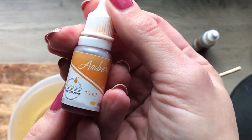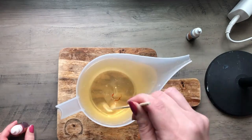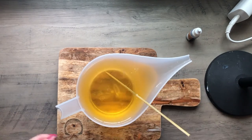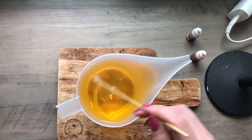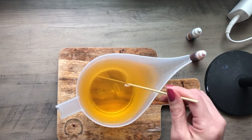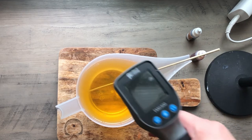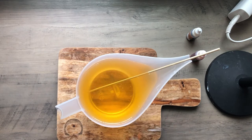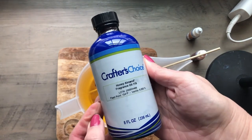To color my soap, I'm using this amber liquid colorant from Amazon, just one drop at a time. I don't want it to get too dark or look too much like beer, but I think two drops is where I ended up. That's a pretty nice light amber color. I check the temperature with my thermometer here — 120 degrees — which is a great place to go ahead and add some fragrance because it's not going to burn off.